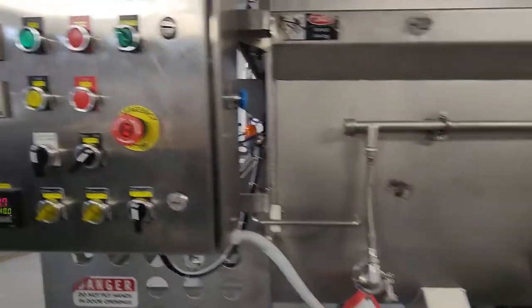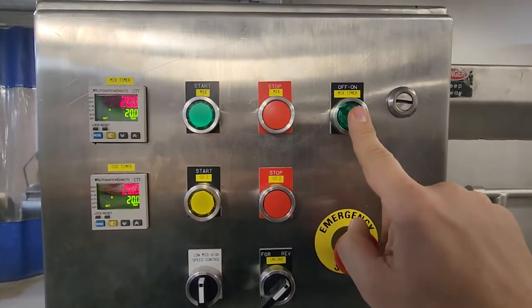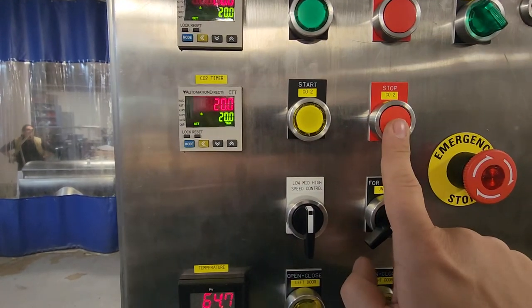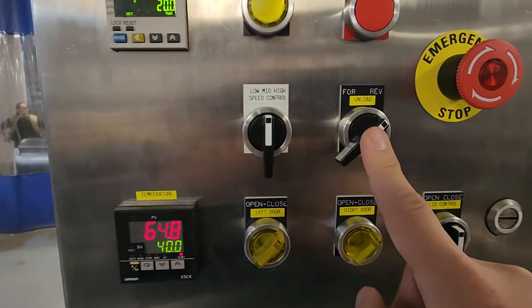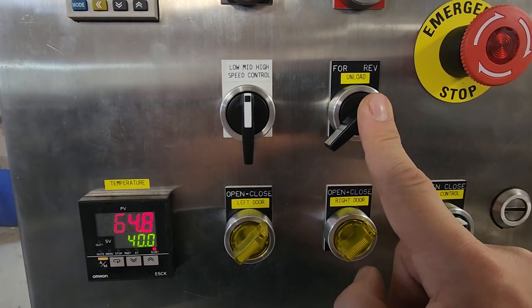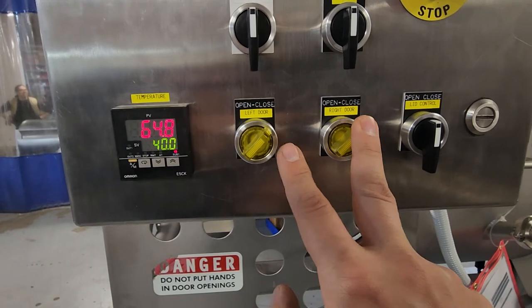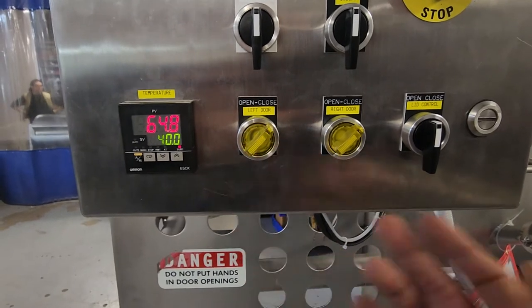Here's the full control panel. You've got start and stop for mix, the mix timer which you can turn on and off, and the CO2 timer with start and stop for the CO2 system. Speed controls: low, mid, and high. Forward, reverse, and unload in the center. The unload is interlocked — if you have it set to unload and these two doors are not open, it will not run. If you open one door, one side will run; if you open the other door, the other side will run.